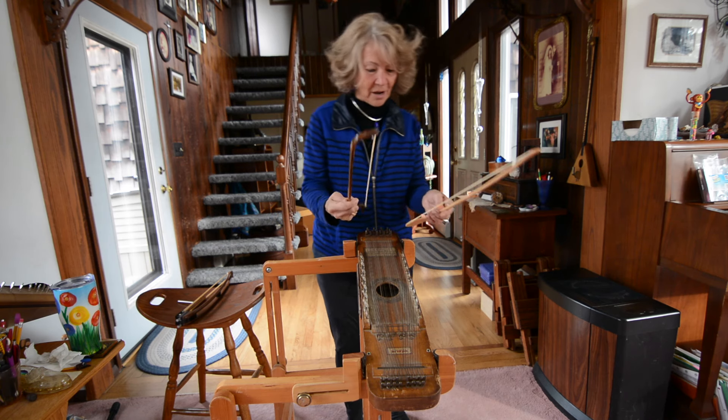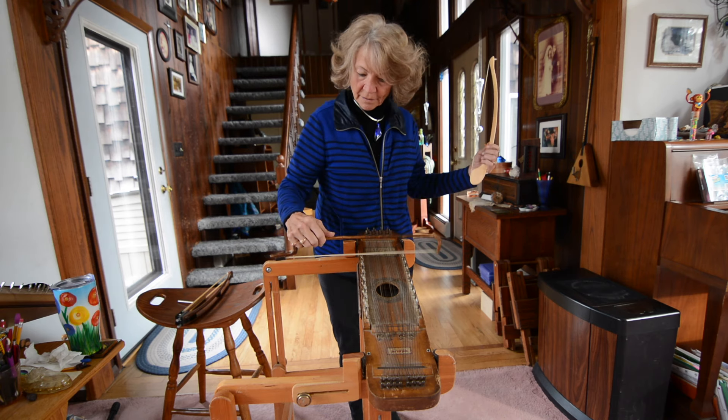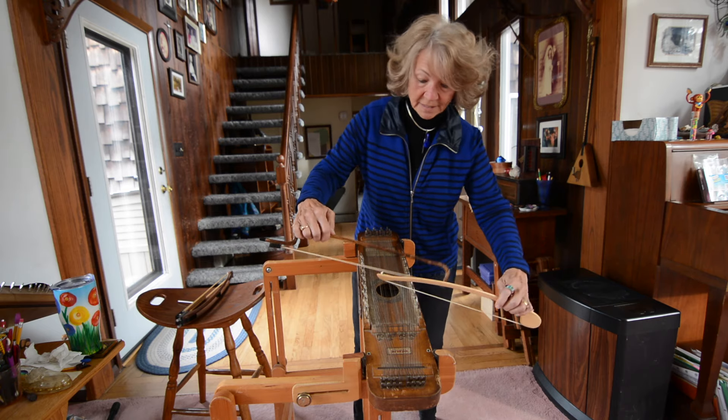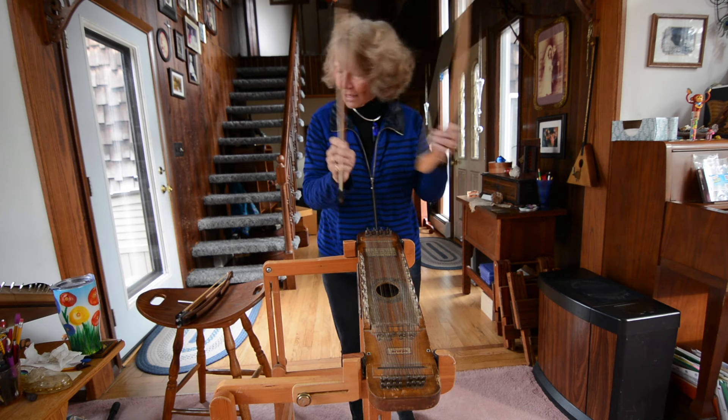Well, then I thought, if I could play with two bows, what if — since the hoops make the strings a third apart, so if this is A, this is D, then this is F sharp — so I have a third, and there are some songs that really sound good like that, in thirds.